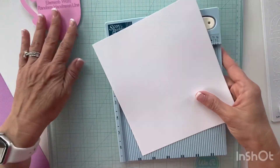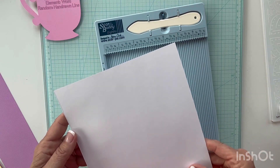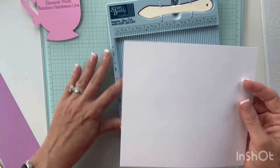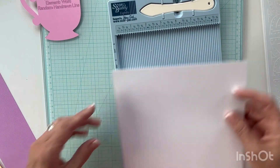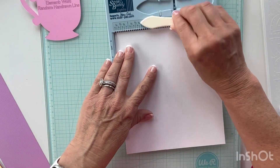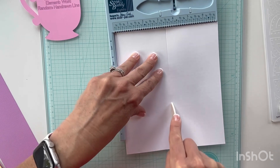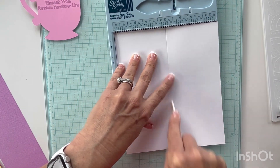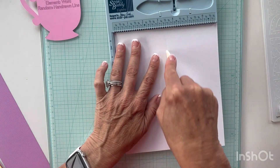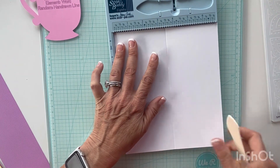I'm choosing to do a slimline card at three and a half by eight inches, so I'm going to make sure I have it laying the right way. I'm going to lay it like this and score at the three and a half mark. This piece of paper at eight inches is actually longer than my score buddy, so I'll need to flip it over and get in my groove and go in both directions so that I have a good clean fold.